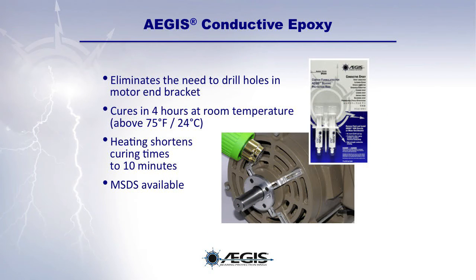In addition to bolt-on bracket installation, Aegis rings and U-Kits can be installed permanently using conductive epoxy. The Aegis Conductive Epoxy eliminates the need to drill holes in the motor end bracket. It cures in about 4 hours at room temperature, or the curing time can be shortened by using a heat gun for about 10 minutes. The MSDS is also available.